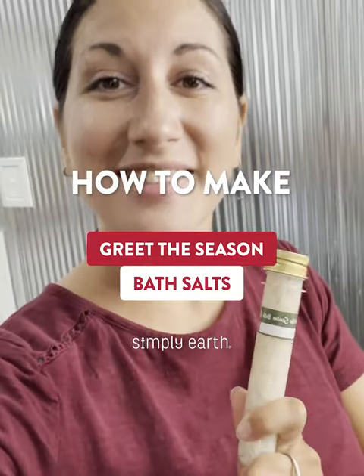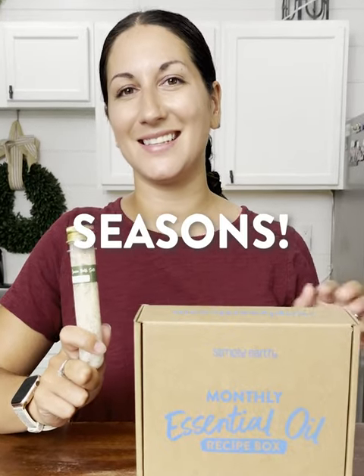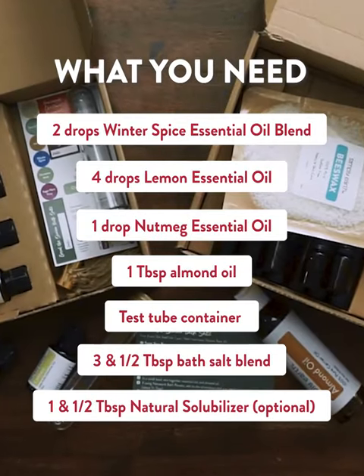Let's make this Greet the Season bath salts together. This bath salt has helped me de-stress during the holiday seasons. All of your ingredients are in your Simply Earth recipe box.